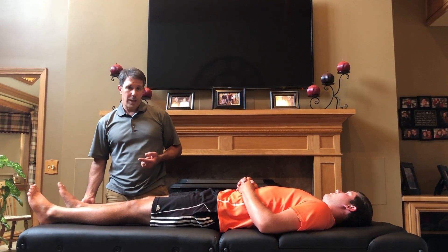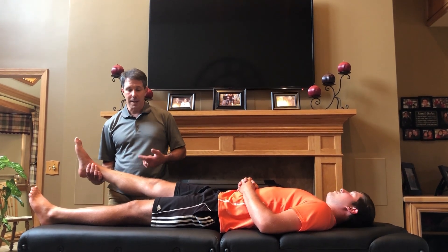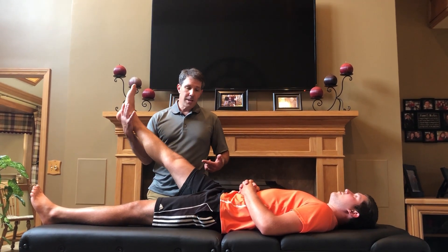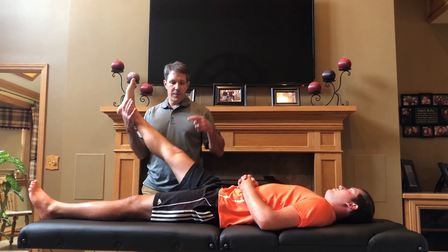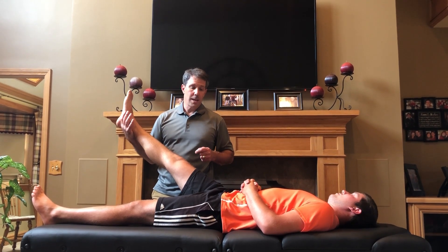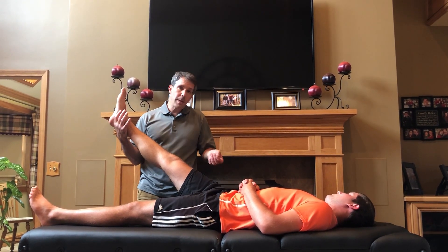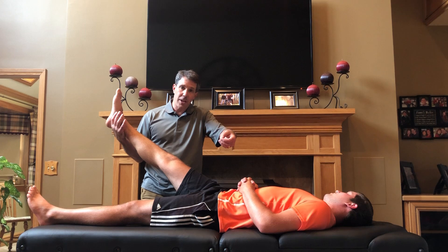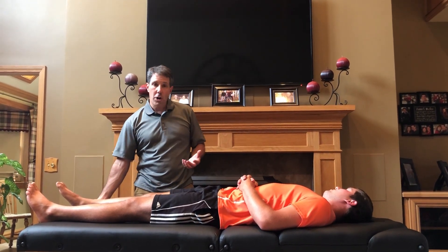When you do the well straight leg raise, or cross straight leg raise test, you lift the good leg — the one that doesn't have radicular pain at rest. As you lift it, you ask where the pain is. If they report a reproduction of pain down the affected side while you're lifting the good leg, that is a positive well straight leg raise or cross straight leg raise test. This indicates significant nerve root compression — the nerve is being pulled on the good side, pulling across the cord and irritating the other side.